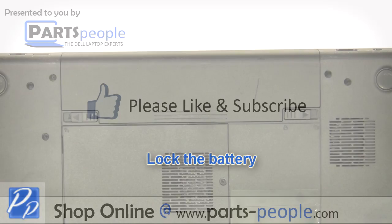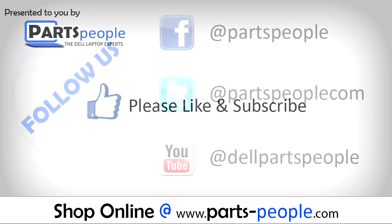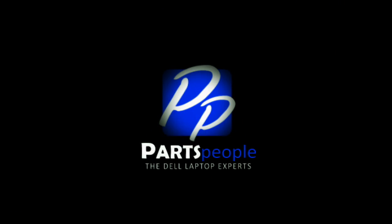Slide the battery into the laptop until it clips into place, then slide the battery locking latch over. If you enjoyed this tutorial, go ahead and like the video and subscribe to our YouTube channel. Check out Partspeople.com where we have hundreds of tutorials and hundreds of thousands of parts. Thank you for using Partspeople for your video tutorials.